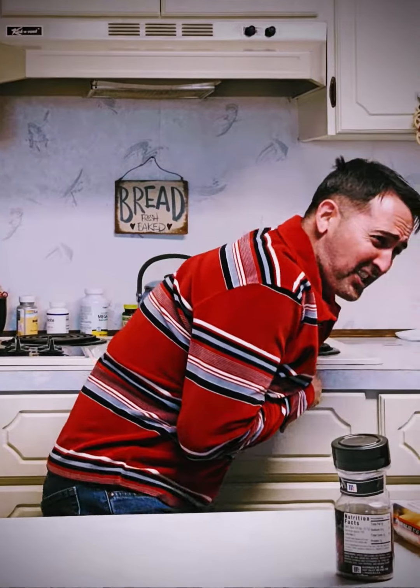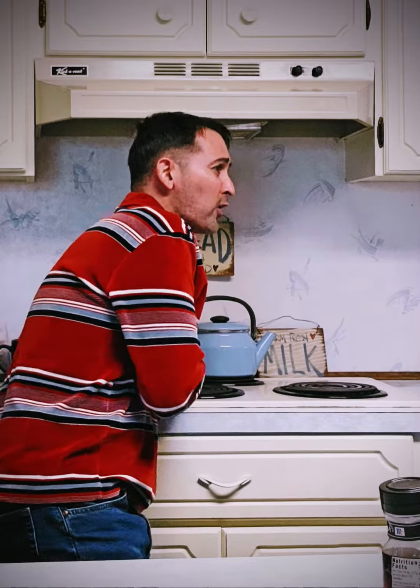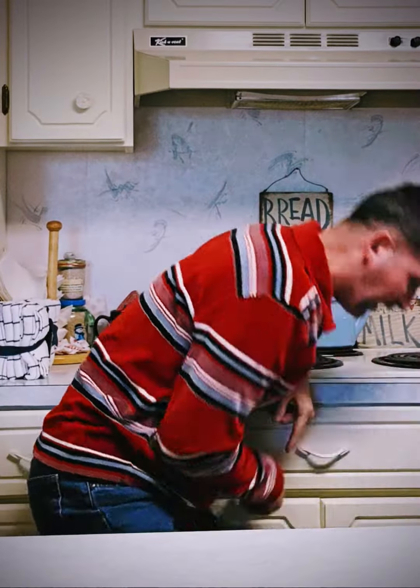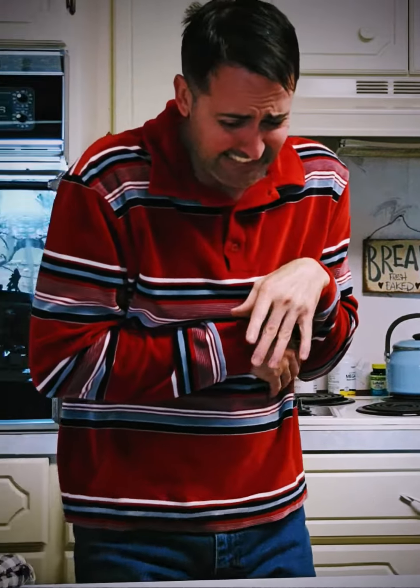Who's been in my kitchen? Anyway, that's all the time we have today folks. Thanks again for joining me on another episode of Cooking with Trevor. I'm your host Trev, and never forget — always be you.